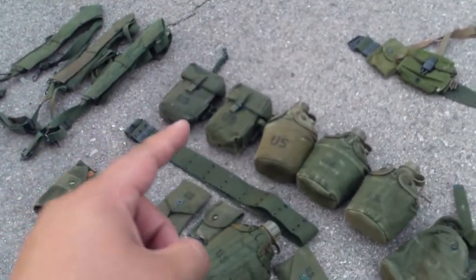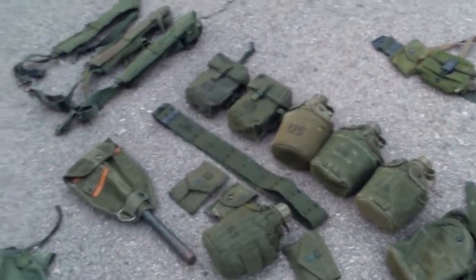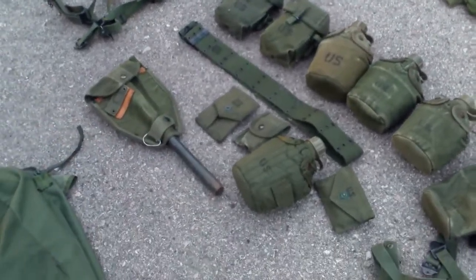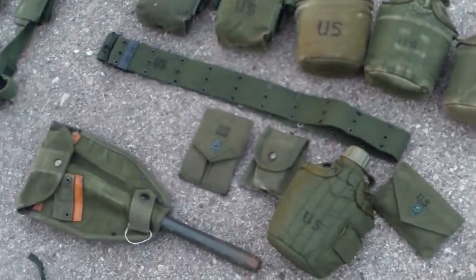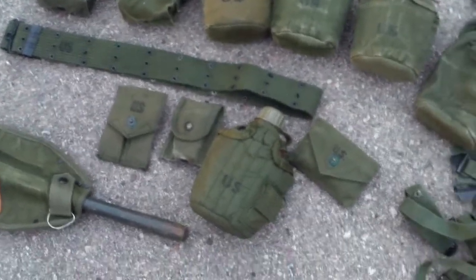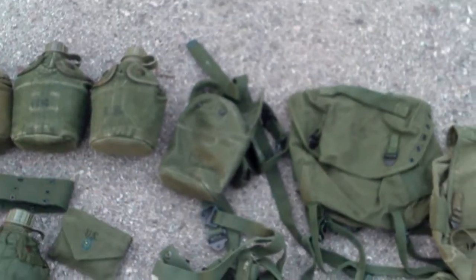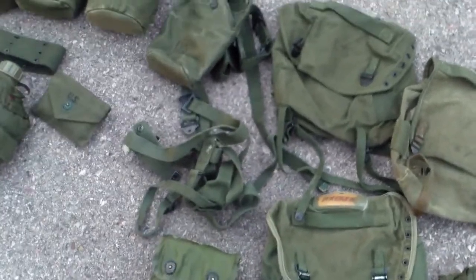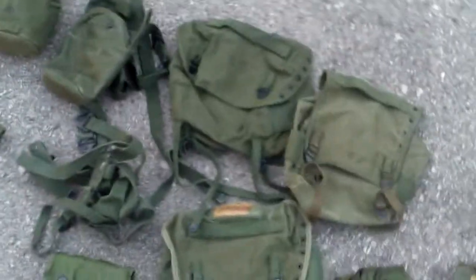And then second pattern canteen, three second pattern canteen covers, two second pattern ammo pouches, a first pattern M56 belt, and then an e-tool cover. 1911 ammo pouch, first aid pouch, M67 canteen set, Korean War first aid pouch, early pattern canteen pouch, and the spaghetti straps for the sleeping bag carrier. And then the butt pack adapter straps.